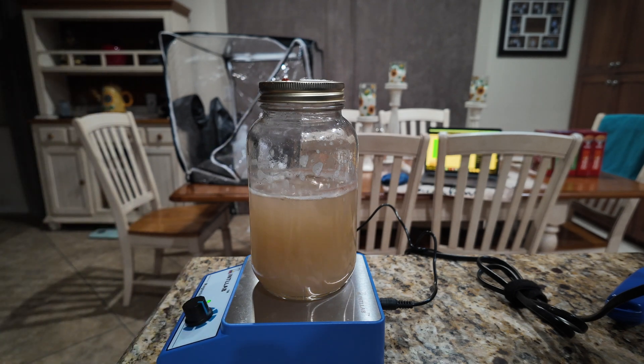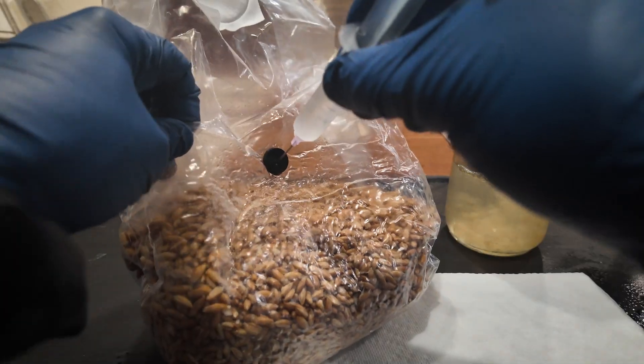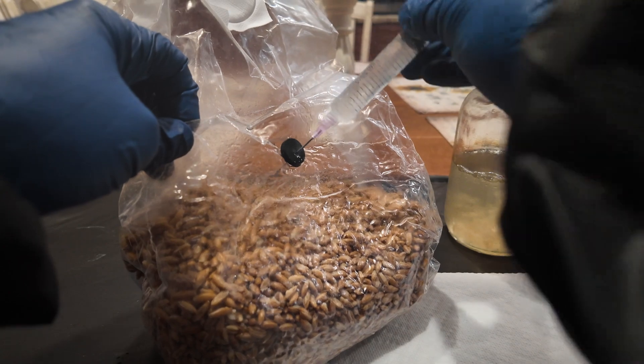The mycelium should get nice and fluffy — almost like a white cotton ball-looking thing. Once you notice the mycelium has stopped growing, usually after two or three weeks, it's pretty much colonized everything it's going to. At that point, move the jar to the fridge, where you can store it for up to about three months. Once your liquid culture is fully grown, it's ready to be injected into your spawn bag. If you want to learn how to make your own spawn bag, check that out right here. If you found this video helpful, hit the like button below. Happy growing!